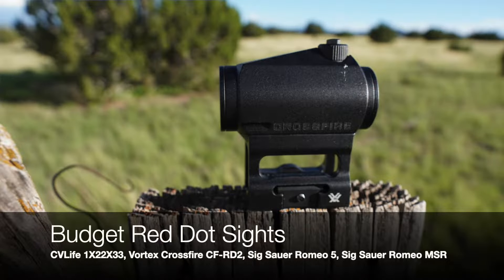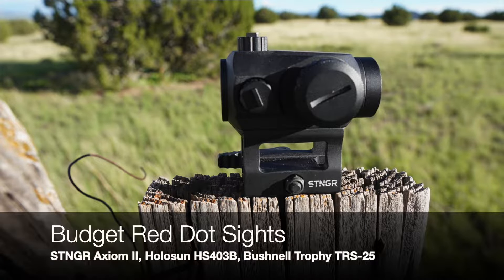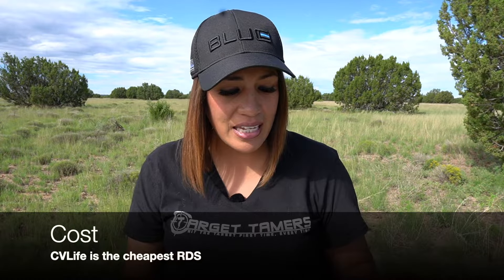The seven that we picked were the CV Life 1x22x33, the Vortex Crossfire CFRD2 model, the Sig Sauer Romeo 5, the Sig Sauer Romeo MSR, the Stinger Axiom 2, the Holosun HS403B, and the Bushnell Trophy TRS25. With that out of the way, let the comparisons begin.